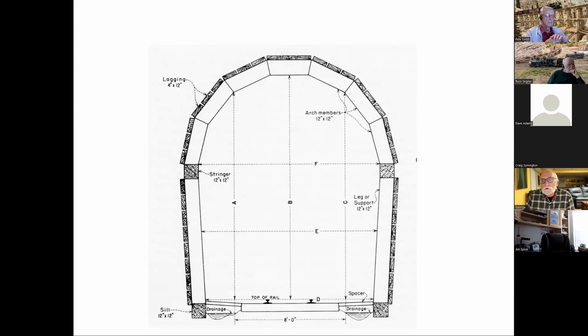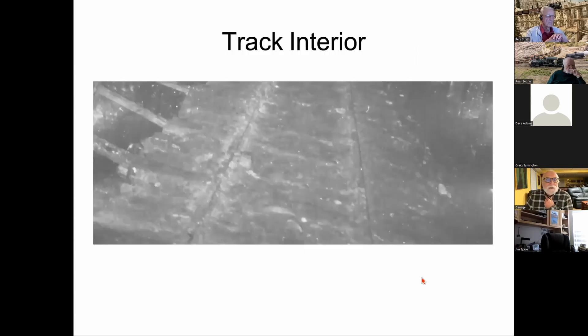They had expected to do most of the tunnel as hard rock construction, but almost all of it had to be timbered. None of the cave-ins are in the timbered section — they're all in the bare rock. The ties are kept aligned with spacers between the bottom sill piece and the ties so they stay centered within the tunnel, as visible in George's own photos.